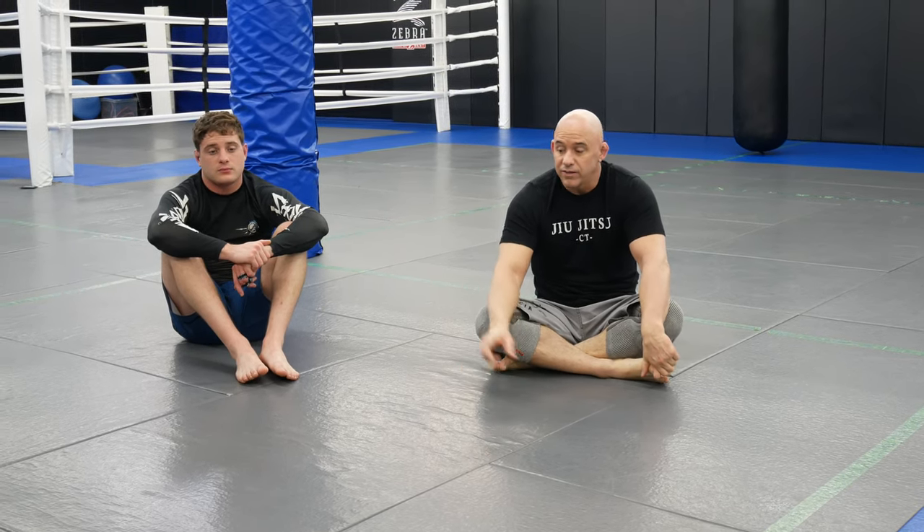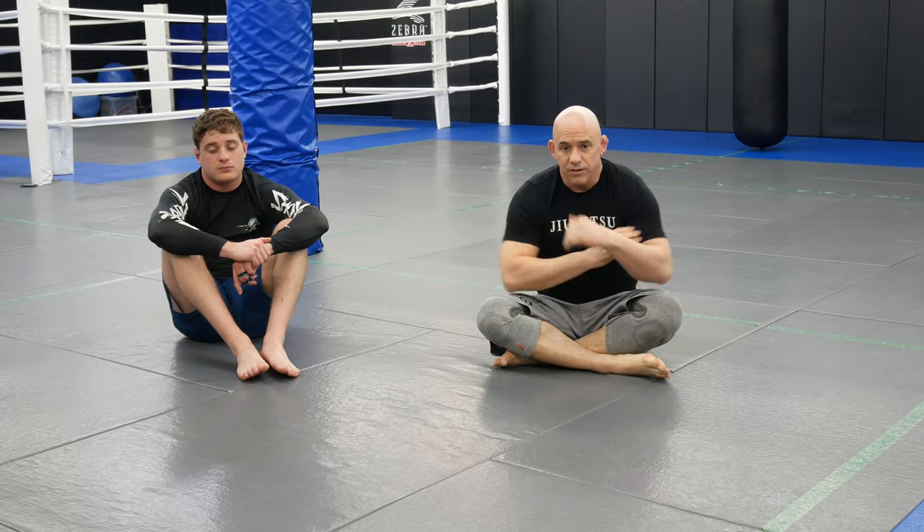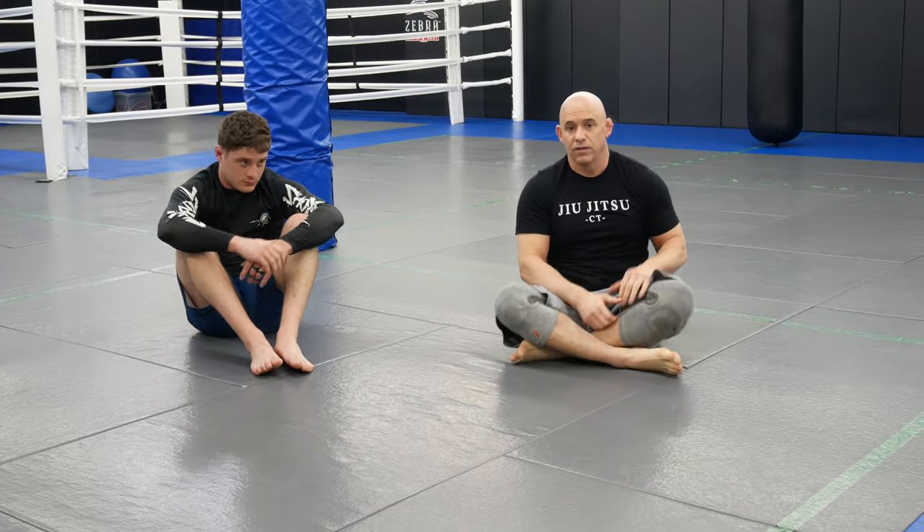If you like this series, definitely check out my front headlock series on BJJ Fanatics — I have a lot of this material in there, including this sweep and the d'arce choke variations. Don't forget to subscribe and leave a comment if you have any questions.